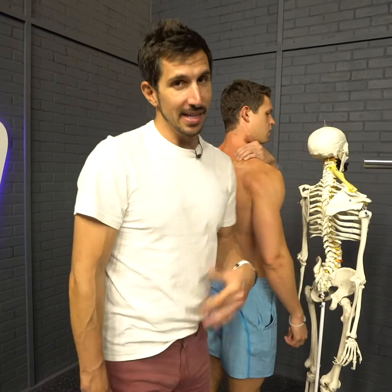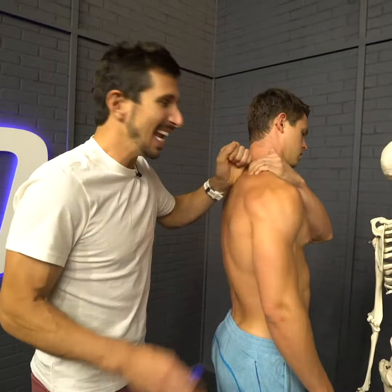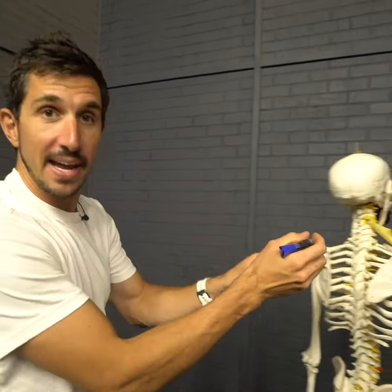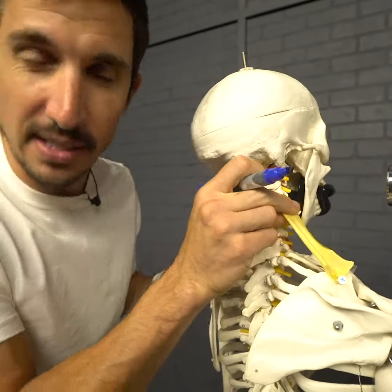I have pain here. Many of you think it's your upper trap that's giving you pain — you reach your hand over your neck and want somebody to dig in right here. What that likely is, is your levator scapula. It levator lifts your shoulder blade; it draws upwards and can get super tight because you're shrugging up.